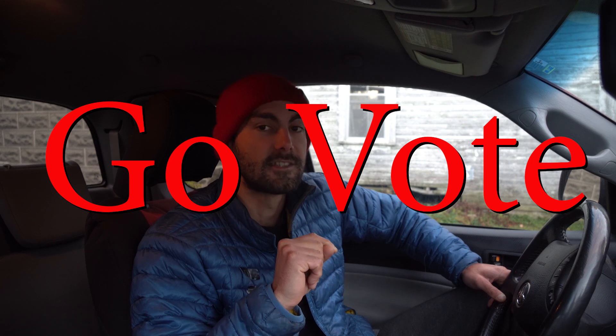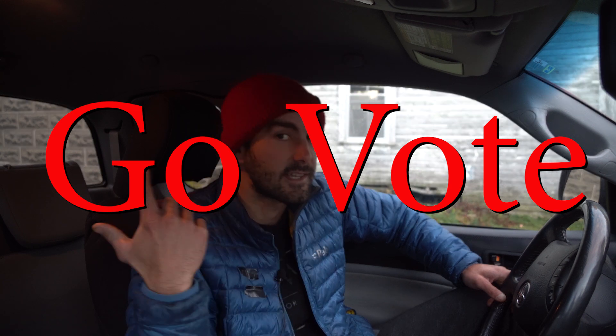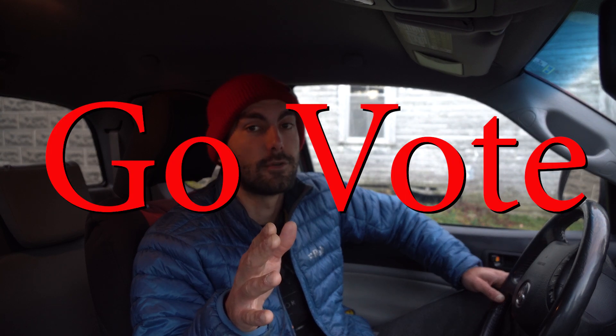Before we get started though — today is October 21st, in Canada it's a very special day because it is our general election. I'm a permanent resident of Canada which means I do not get to vote, so if you are in Canada right now and you are a citizen, please take the time and go out to do that. It's very important. I don't really care who you vote for, but I think it's very important that everyone who can vote does so.